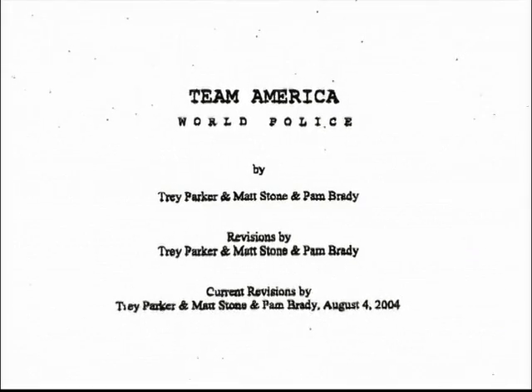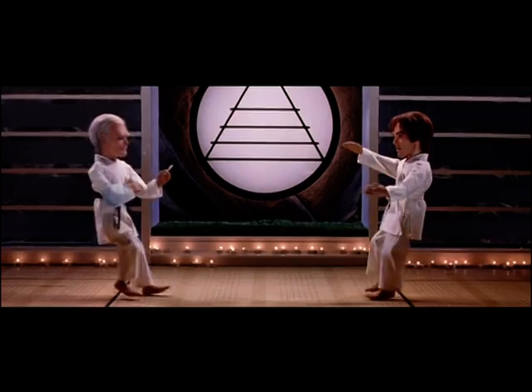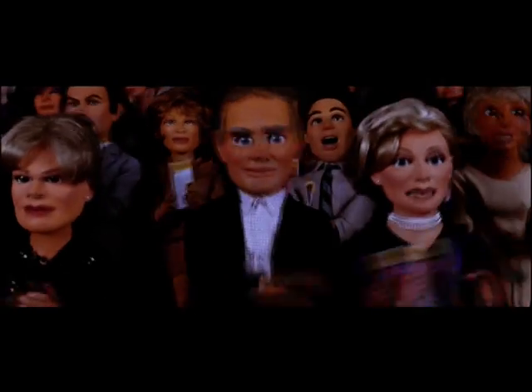When I read the script, I thought it was just impossible. The production was so large. What they expected the puppets to do was just so intimidating as far as the range of action. The numbers of puppets in the scene.